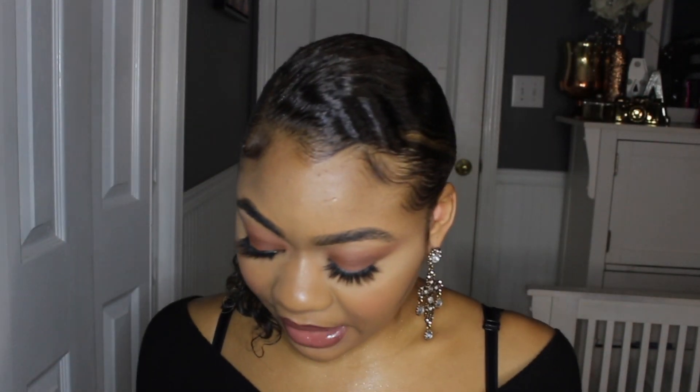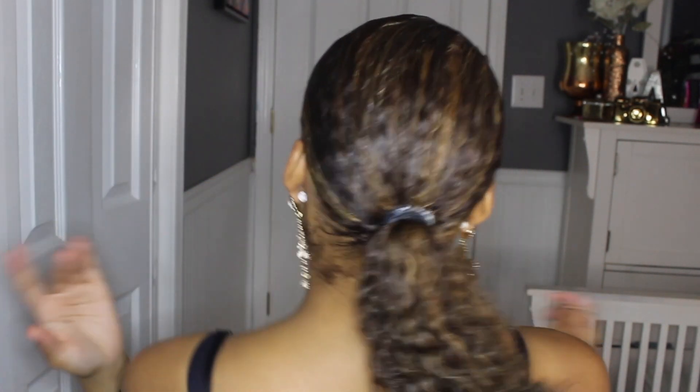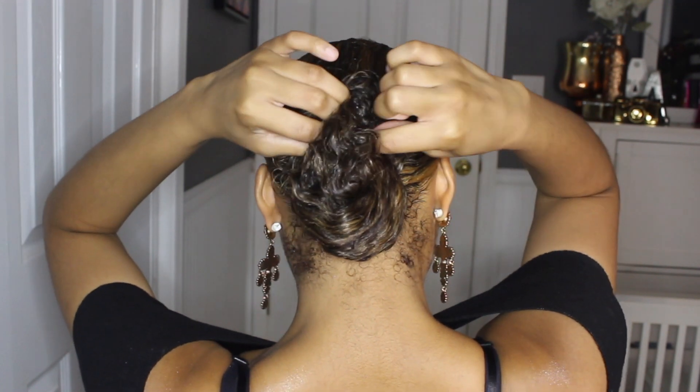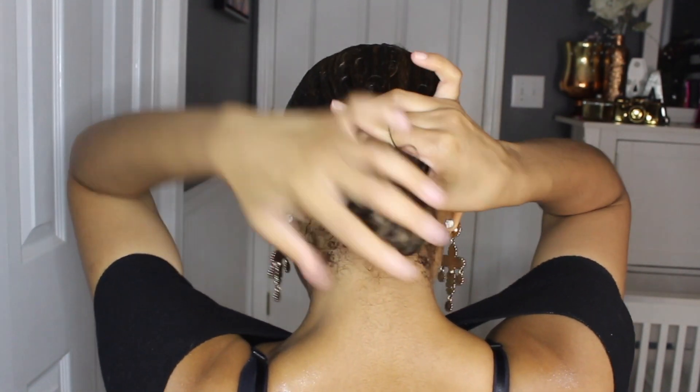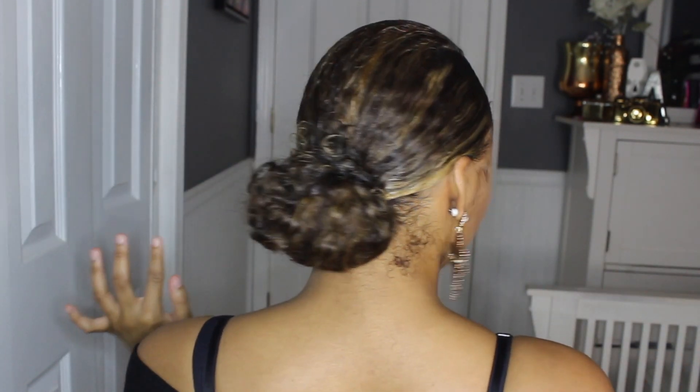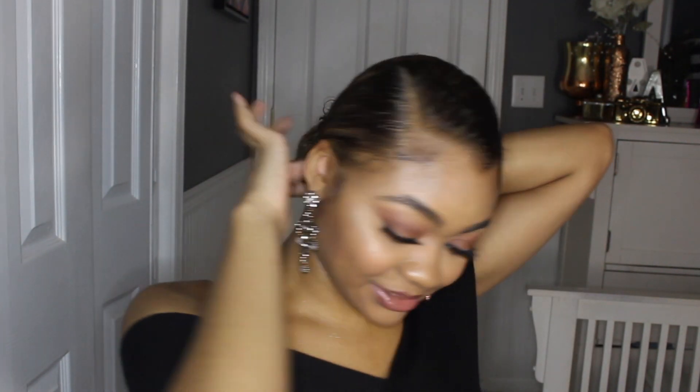Now I'm going to get a plain rubber band, or you can use another hair bow. I'll show you guys because I can't really explain it — you grab the hair, pull it through, twist the rubber band, and pull it through like that. If you need to bobby pin anything down you can, but I don't feel like I need to today. What I do need to do is get it back off my neck.